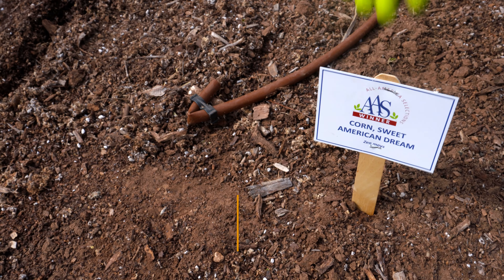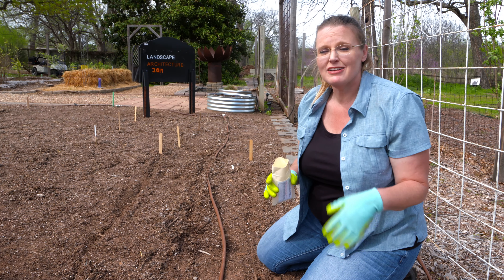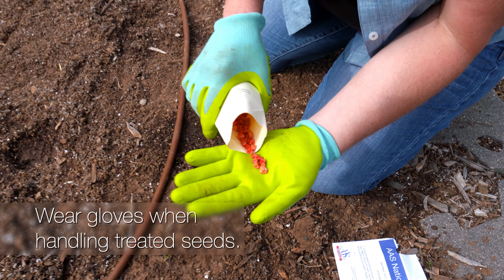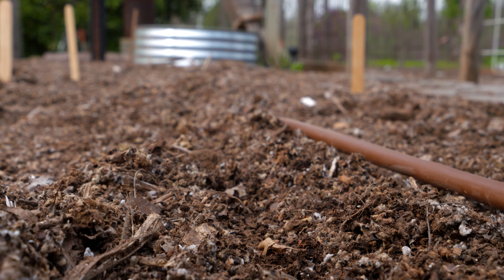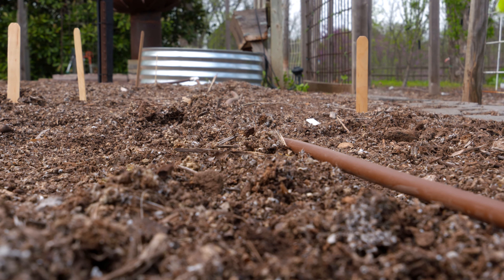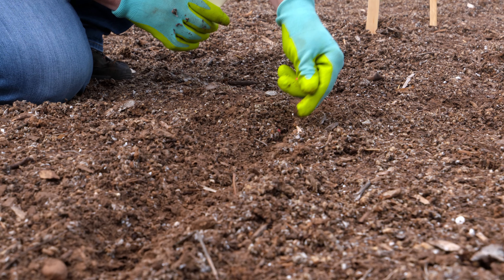The next crop we're going to plant is corn, and this corn is called American Dream. It is a bicolored kerneled corn, so we're actually going to get yellow and white kernels in the same cob. It's a great corn to use in practically any way you want to serve it — you can grill it, steam it, or can it. Now you'll see this seed is treated, so we want to make sure we've got our gloves on. We're going to plant these on about a 12-inch spacing. When you're planting corn, you want to make sure to plant it in a block or in rows, and not just put a couple of random plants throughout your vegetable garden, because corn is actually wind pollinated for the most part. You want to make sure the wind is able to take the pollen from the tassels at the top of the plant down to the silks on the female part of the plant where you see the ears being formed.